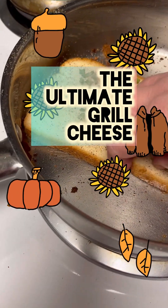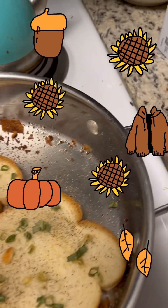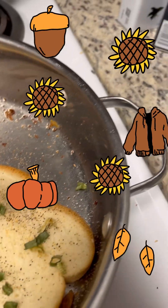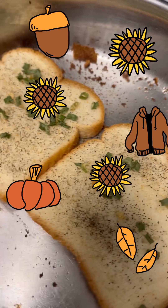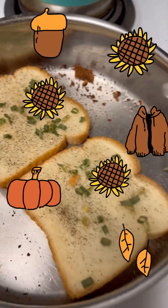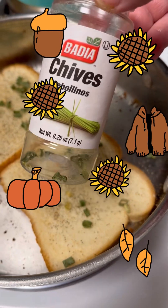We have a knot of butter on the bread underneath here — a knot, okay? And now we have black pepper on the bread, garlic powder, and cheddar cheese.